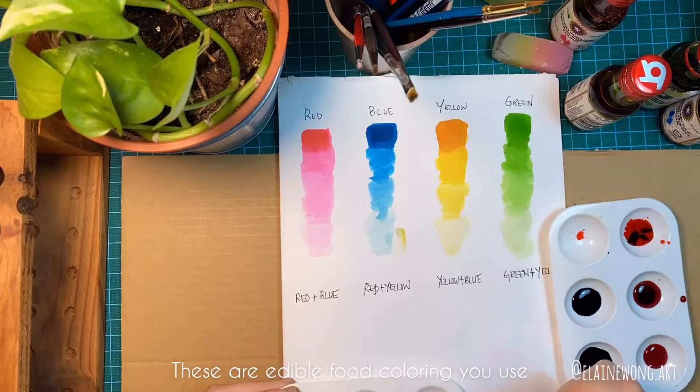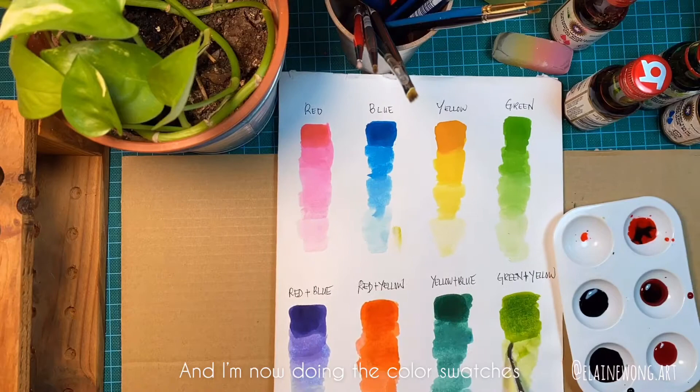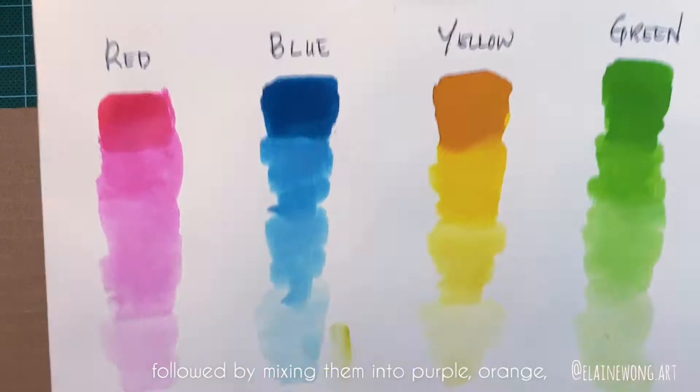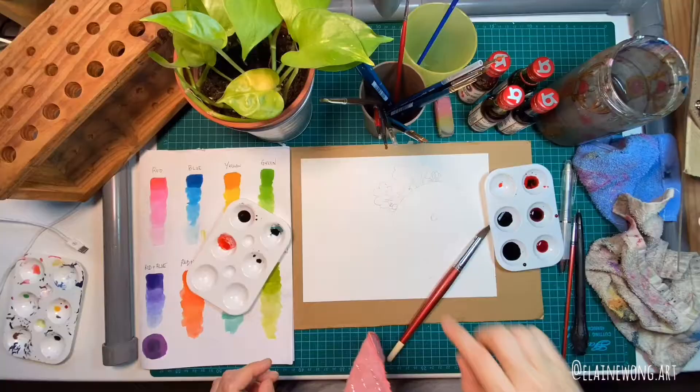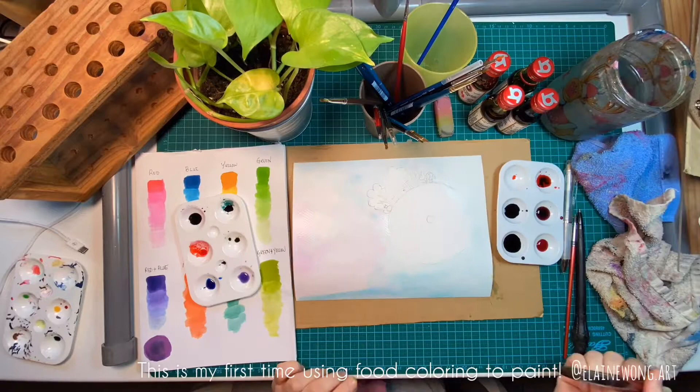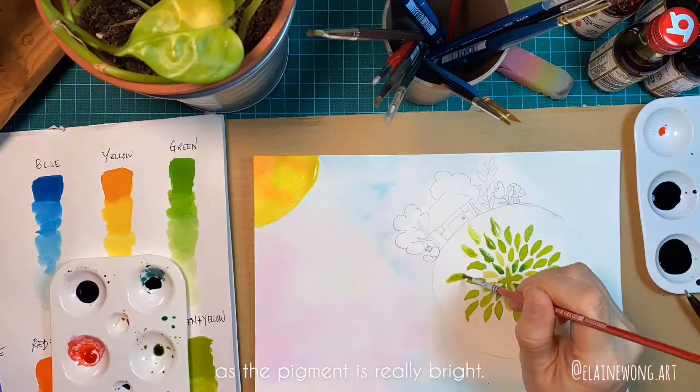I'm now doing the color swatches for each individual color, followed by mixing them into purple, orange, dark green, and yellow green. This is my first time using food coloring to paint. It feels a little like acrylic ink to me as the pigment is really bright.